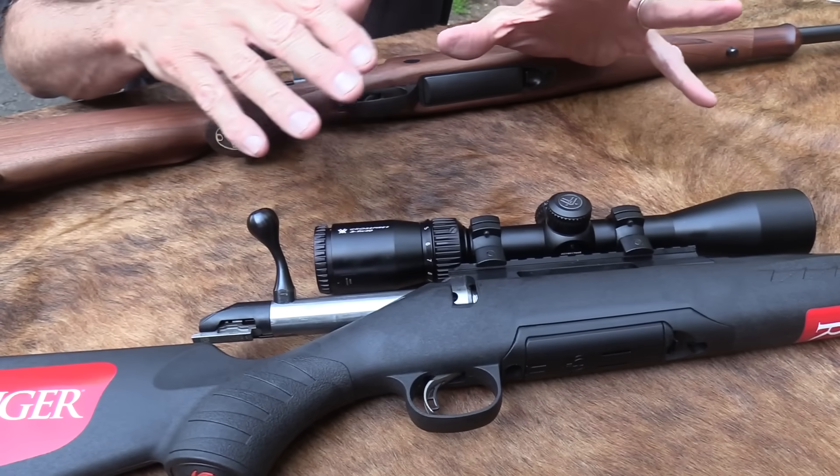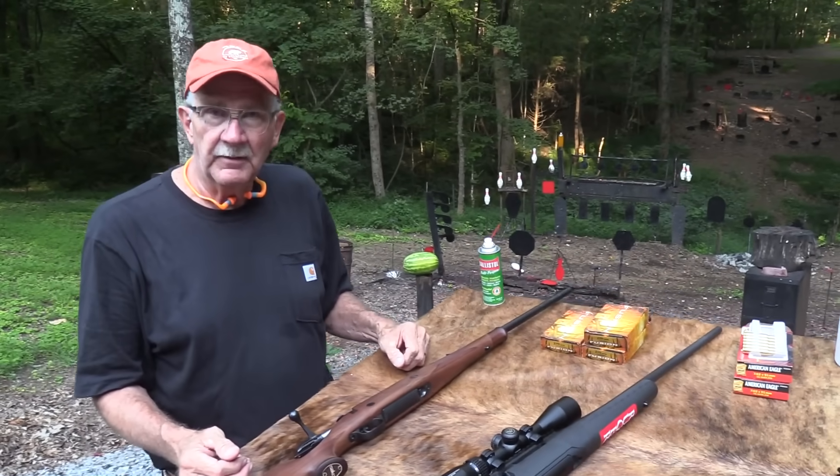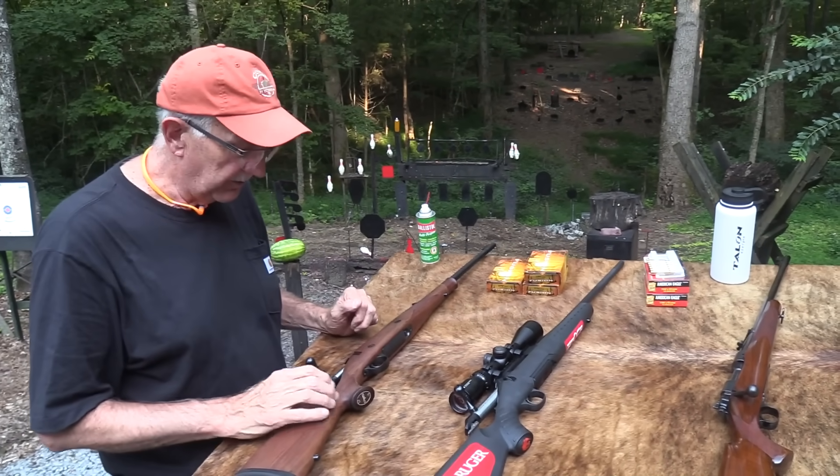The Ruger American has a very nice trigger for an inexpensive rifle. You can read anything you want on the Ruger American or some of the Savage rifles — both accuracy and trigger have moved forward leaps and bounds in the last couple of decades. For a very reasonable amount of money you get a really nice trigger, so in some ways it's not night and day like it used to be.